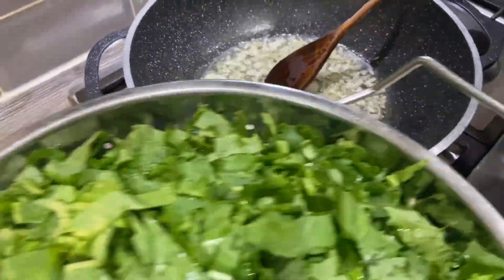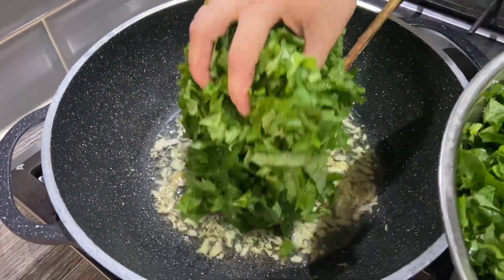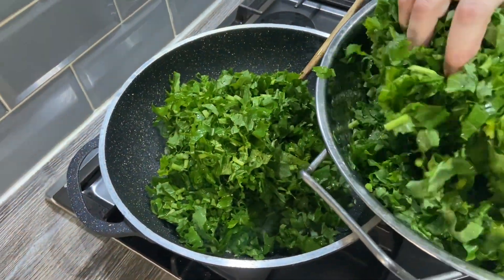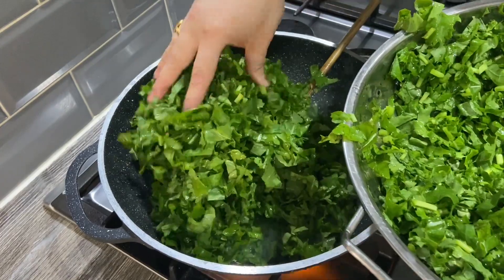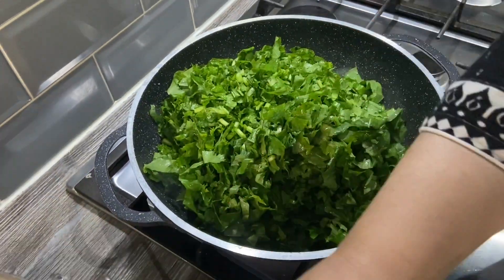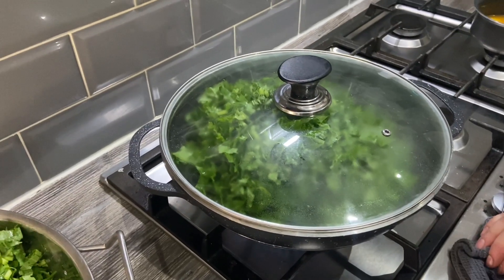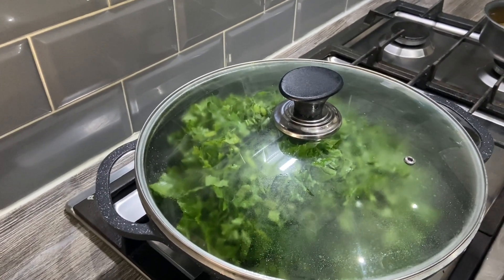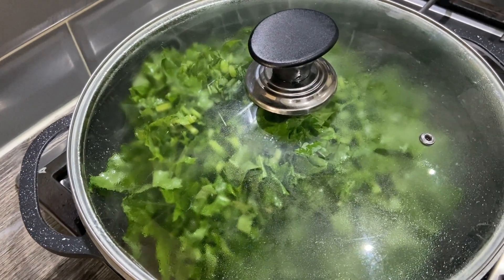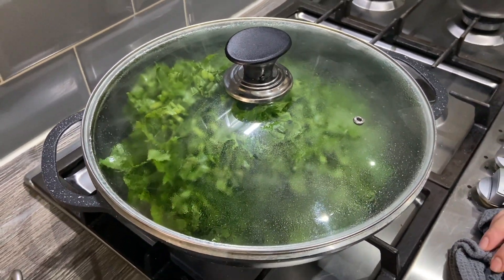I'm going to add the saag — be careful because it's going to splatter. It looks quite a lot but it will just wilt down. Add half of it now and let it wilt down, then I'll add the other half. Just put a lid on it, leave it on high heat, and it will start melting. I've used garlic today but usually I use asafoetida or hing, but my children don't like it that much so I've used garlic today. You could use either or both — totally up to you.